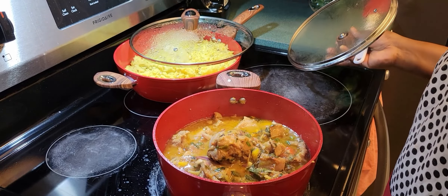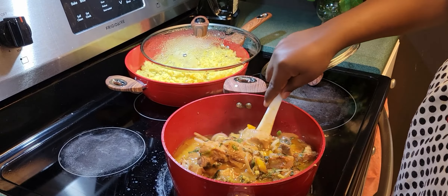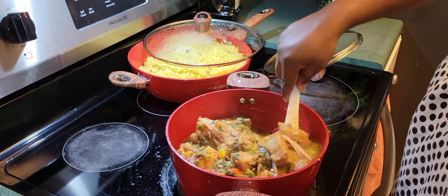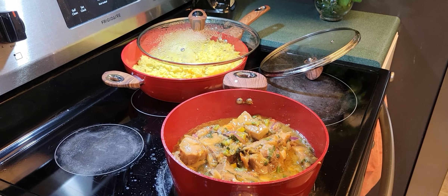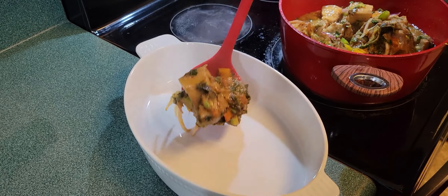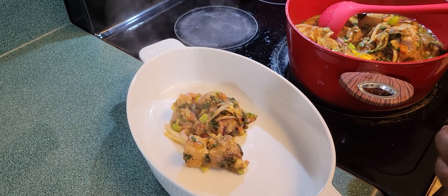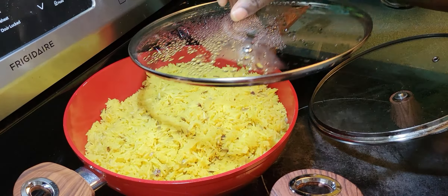Hello everyone, I hope you are well. In this video, I'm showing how I cook my rabou de porc. We're going to move step by step to show how I made this delicious food. And I'm going to eat this rabou de porc with yellow rice.